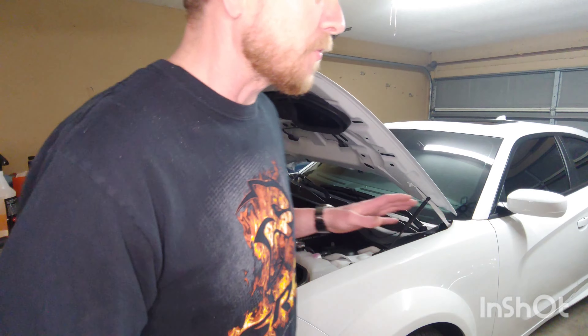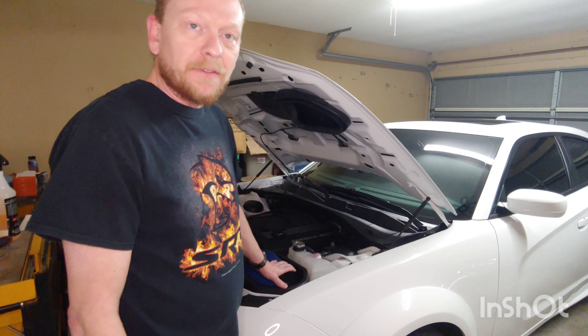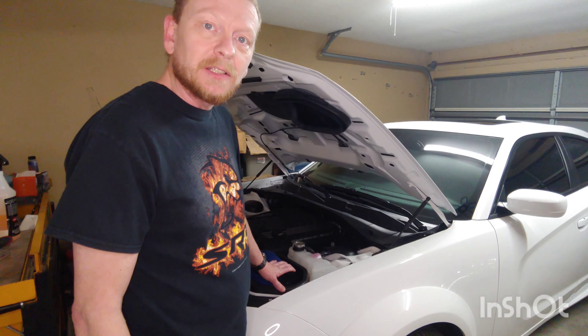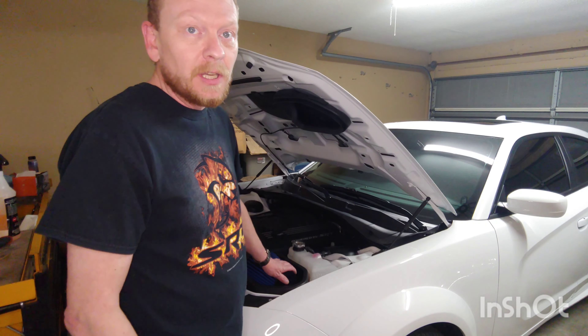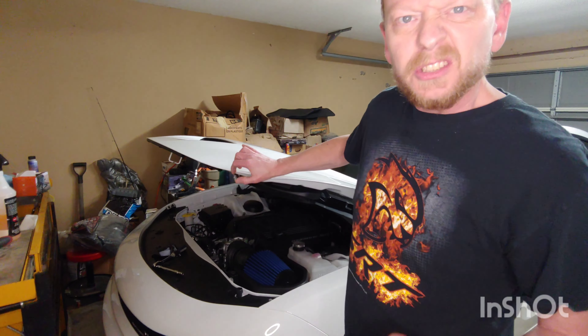Hello everybody, I'm Matt and welcome to this episode of Mopar Masters. I wanted to go ahead and cover everything I was describing to a couple of guys about modifying a 392, and I later learned that this also fits a normal 5.7 Hemi in the Challenger. This kit was not made for the Charger, but I'm going to show you how to modify it so your Charger can now be a mouth breather. Let's get started.